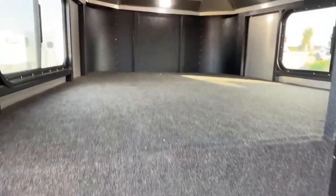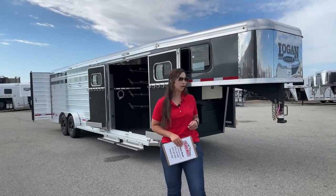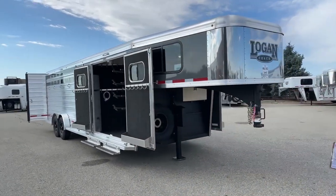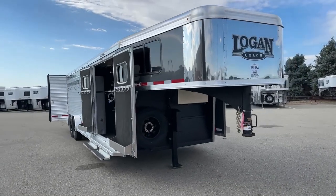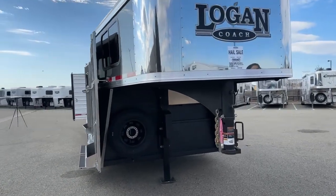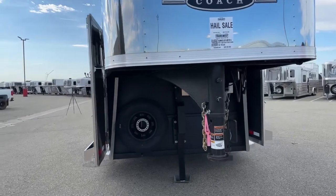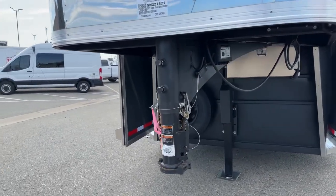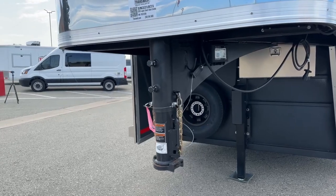It's got four dividers in there — you could easily haul four horses, but if you need to squeeze a fifth in there, you could do so as well. We'll start right up here on the front. We've got our adjustable coupler. That adjustable coupler moves up and down. We want to make sure you're riding as level as possible on that tow vehicle, so being able to adjust that up and down can get you riding as level as we can.